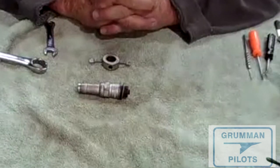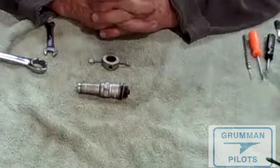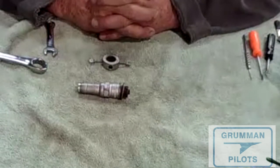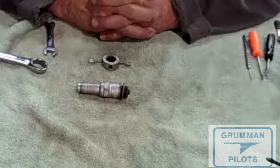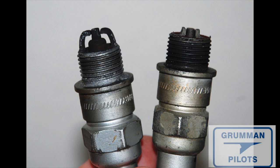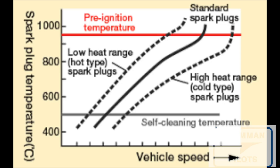The numbers we have with electronic ignitions on Tigers is that you'll save between three-quarters and a gallon per hour in fuel burning at the same power and same fuel settings. Here's another look at the difference between a massive electrode 40E and a 37BY — both good spark plugs. What we're really looking for in our spark plugs is to operate them above the self-cleaning temperature but below pre-ignition, which would be bad for our engines.